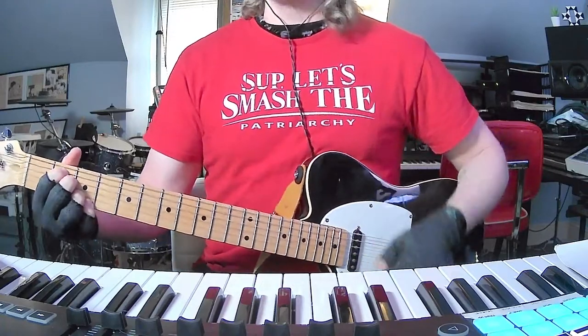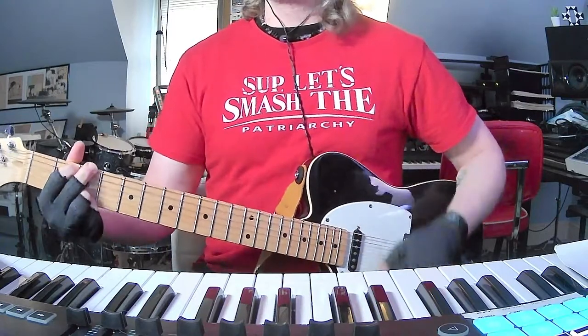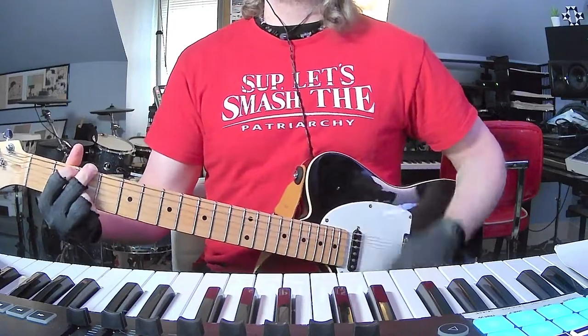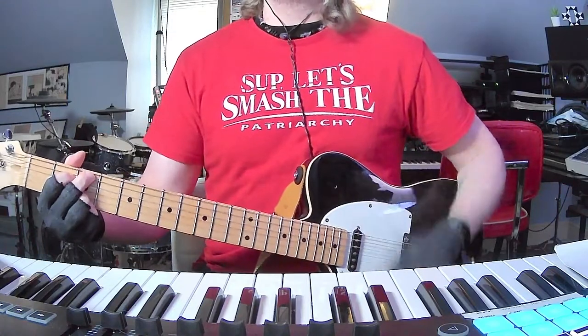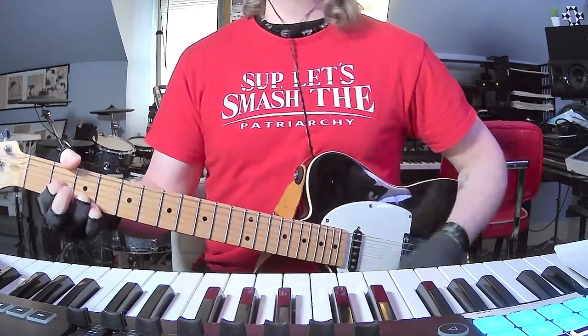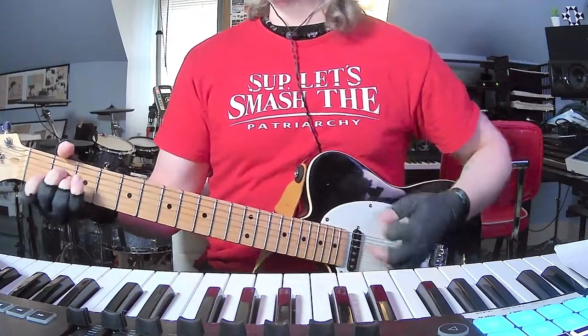So then Juliana starts singing here. It just kind of does that a few times, and then when they go into the chorus — A minor.